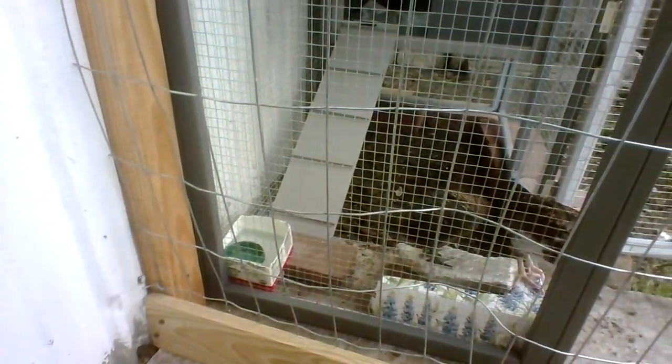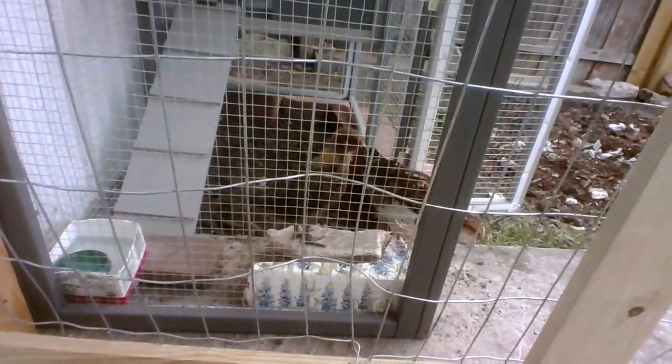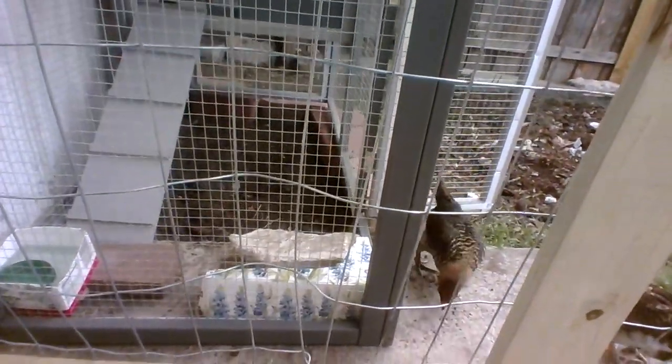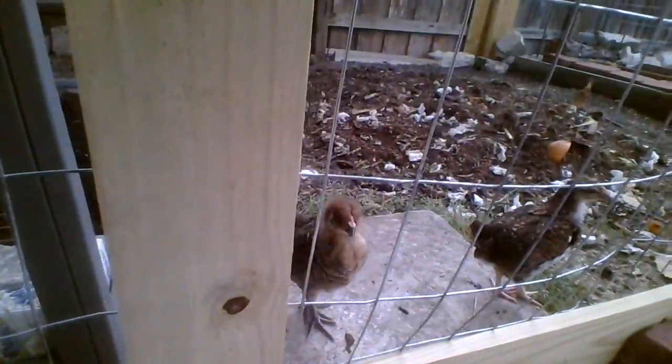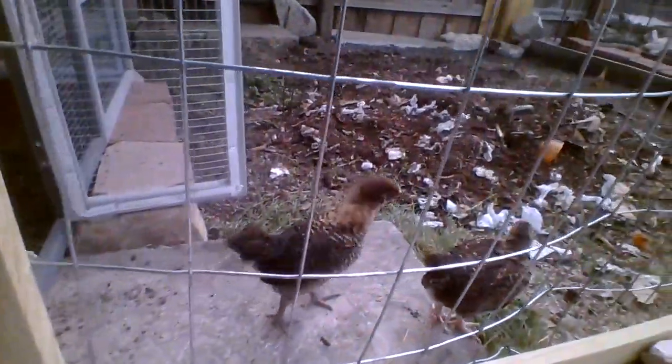That's Miss Lily back there and that's Mr. Doodles with the white on his chest. Miss Lily will most likely lay a green or blue egg — she's got the dark feet. Mr. Doodles has more pinkish-colored feet. These are Easter Eggers. They'll lay blue, pink, green, or sometimes an odd shade of brown eggs, because one parent has the blue egg gene and one has the brown egg gene — that's why some come out pink or green. That's why they're called Easter Eggers.